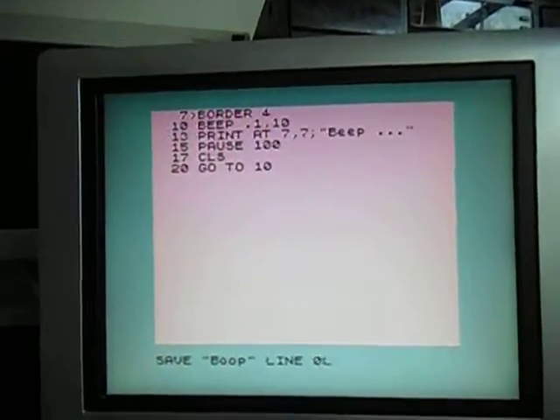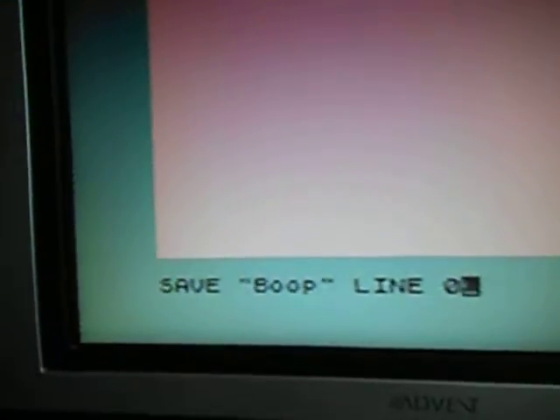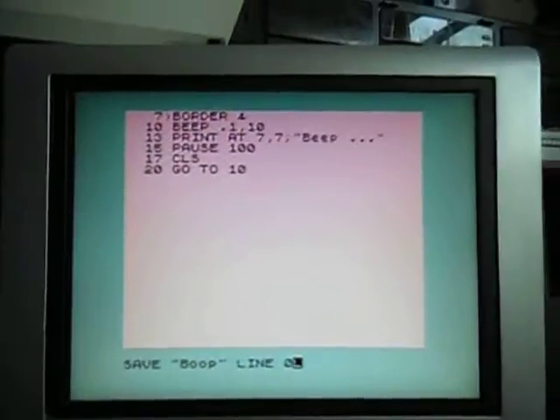Now we'll just hit on — I've got the line right there. Save Beep. There's the program and press any key.